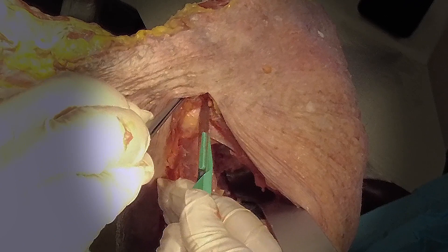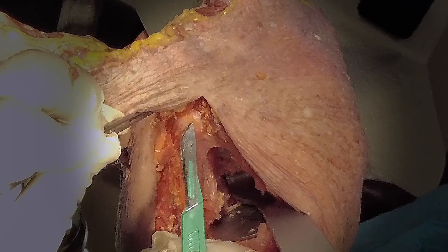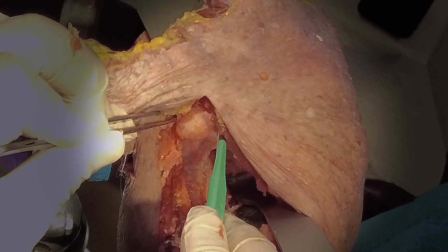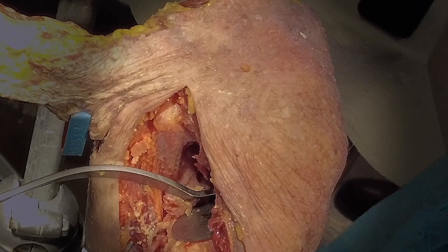I typically don't remove the tendinous portion of the conjoint tendon over the coracoid, although many do with a bovie to expose the bone — I don't think that's necessary for this technique. Once the coracoid is exposed, we get retractors in place to help with visualization during coracoid block placement. I also release the posterior retractor to prevent tension on the axillary nerve while doing the coracoid block.